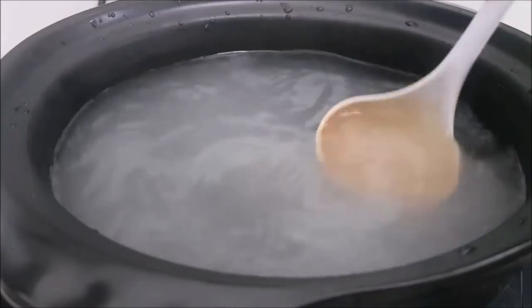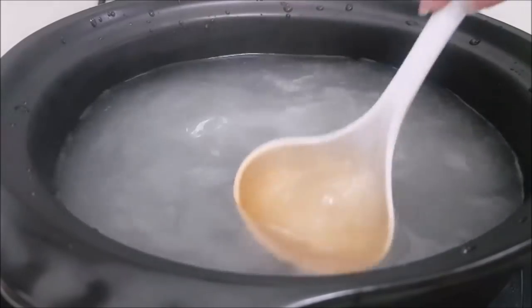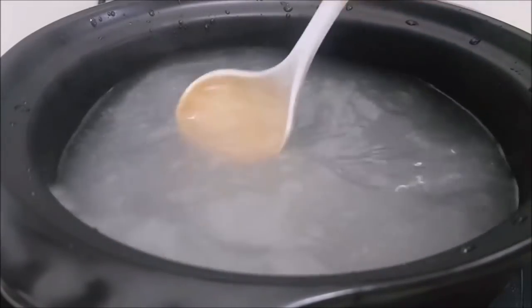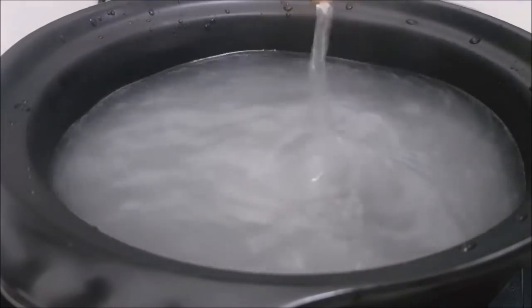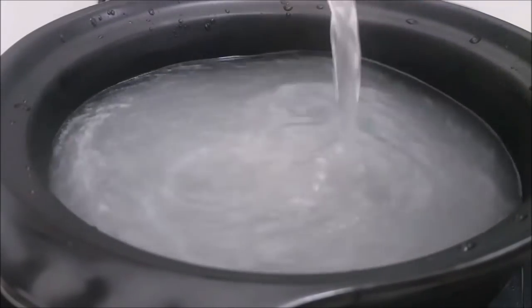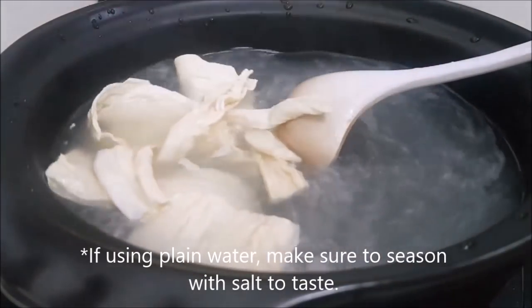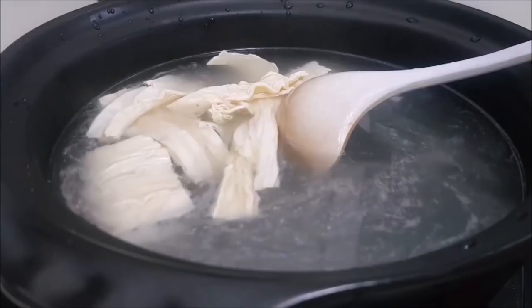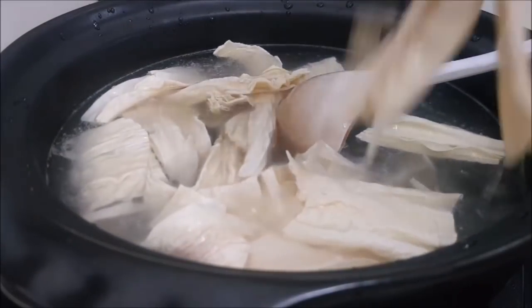Not the ones for dessert. In the pot of boiling water, just add in one cube of chicken stock, or if you have homemade chicken stock you can use that, or just plain water will do. Then once it's boiling, add in the soaked tau ki and let it boil for a while.